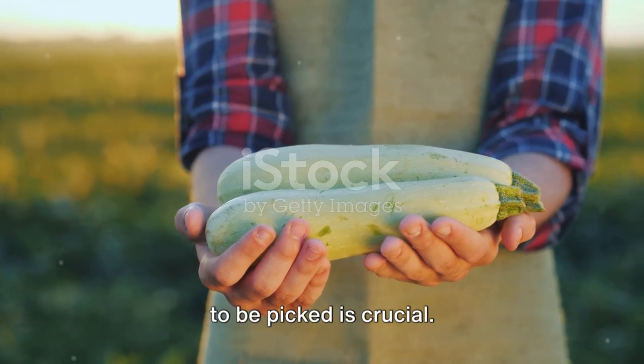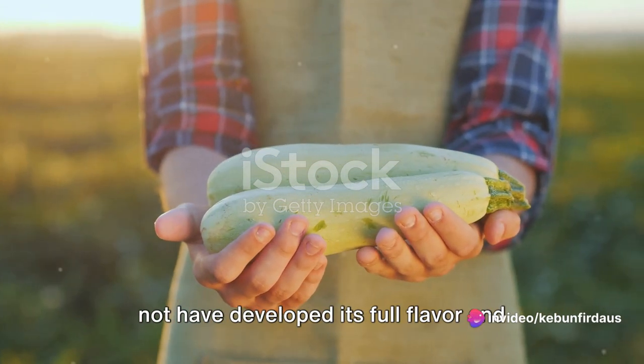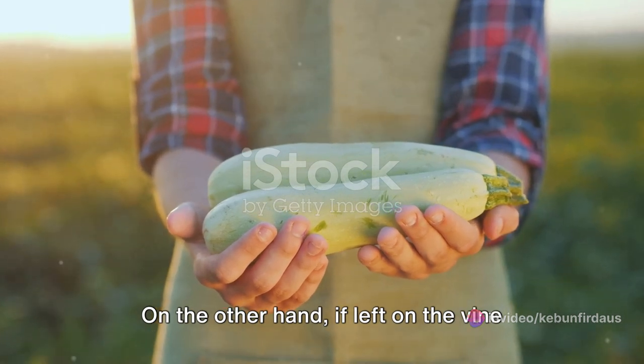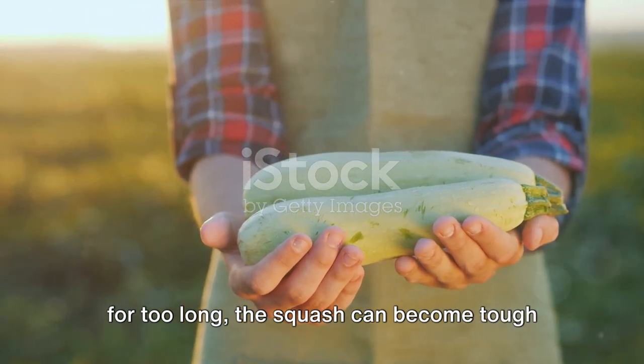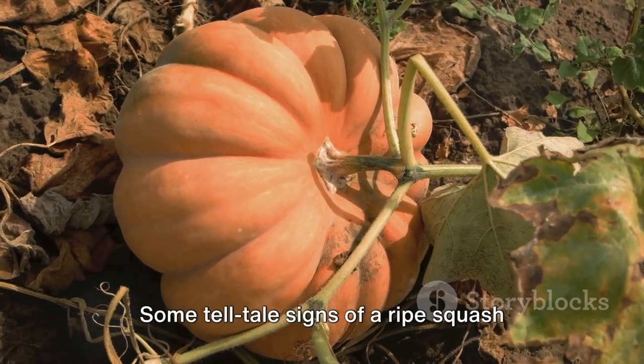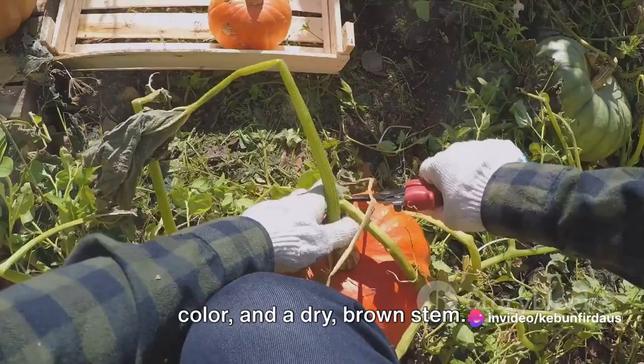Knowing when a squash is ripe and ready to be picked is crucial. If harvested too early, the squash may not have developed its full flavor and nutrient content. On the other hand, if left on the vine for too long, the squash can become tough and lose its sweetness. Some telltale signs of a ripe squash include a hard, dull surface, a full color, and a dry brown stem.